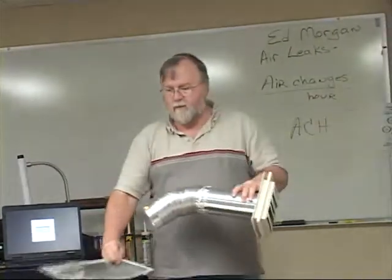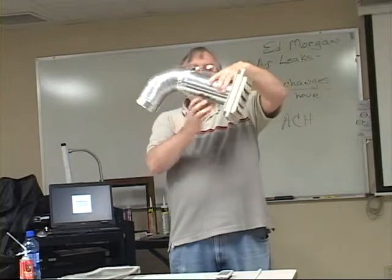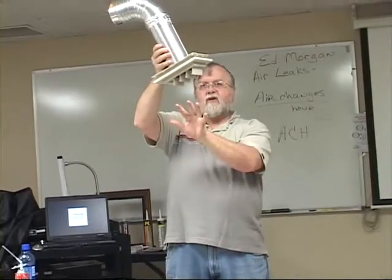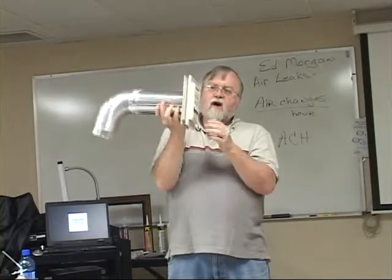When your dryer is running, hot, moist air blows through this vent pipe, and then it blows out through this dryer vent, letting all the moisture that it extracted from your clothes vent to the outside. When the dryer turns off,